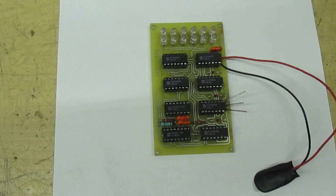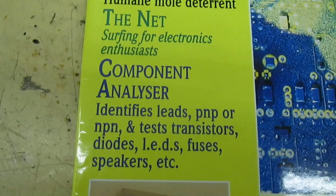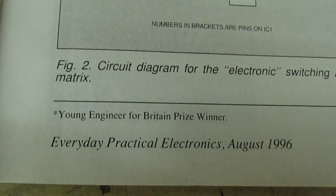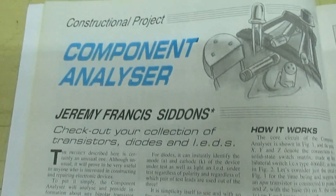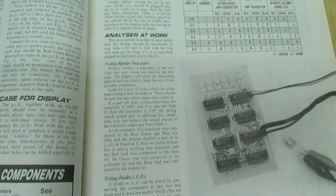If you want to read about the very first Peak transistor tester, it's published in a magazine — you can look it up yourself on the internet. Go to World Radio History and look up Practical Electronics, August 1996. There it appears on the front cover. That's the constructional project — the author is Jeremy Francis Siddons, a Young Engineer for Britain prize winner. It's quite a few pages and you can read it all for yourself.